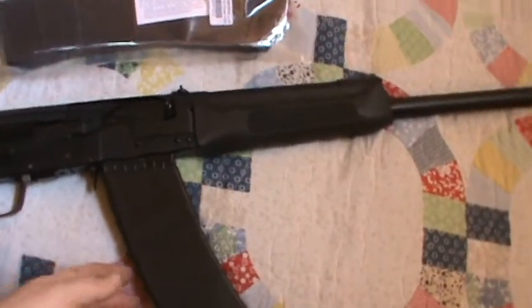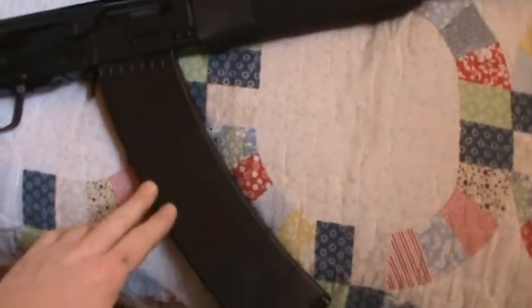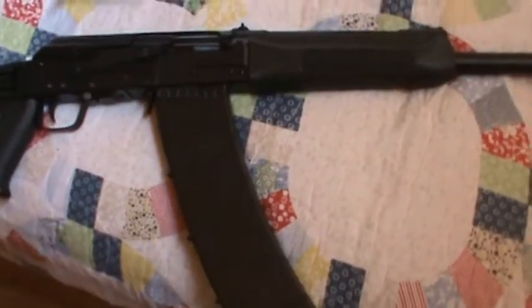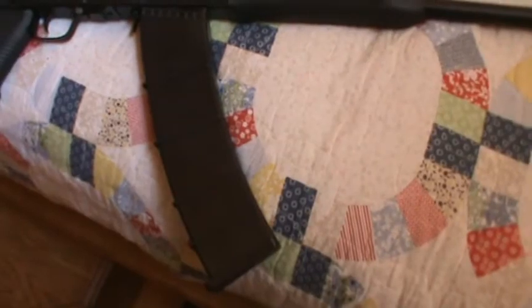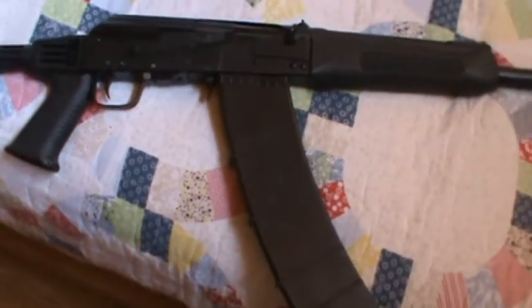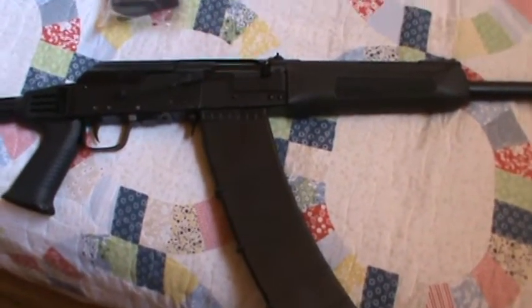One thing I did want to show you guys is the SGM Tactical 12-round mags. They're actually made by Surefire — probably the most dependable single-stack magazines you can get for the Saiga. They say they're second to none, and they even advertise them on their website.